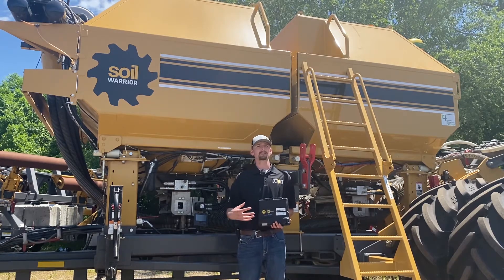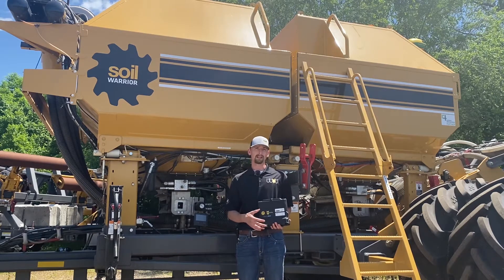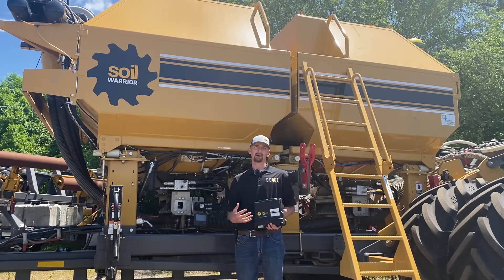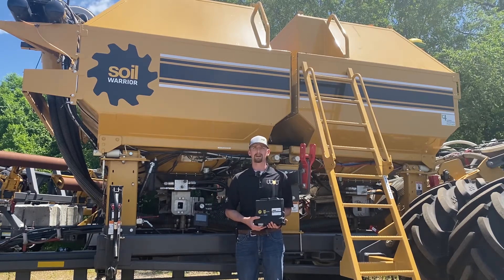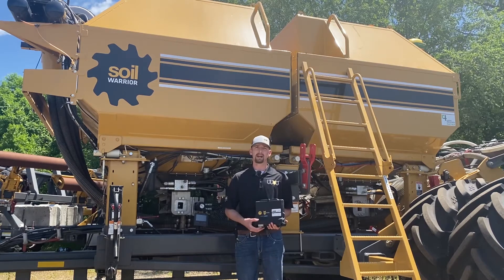Isobus works a lot like an Xbox or DVD player hooked to your TV. The Xbox or the DVD player does most of the data processing and then it is displayed onto your TV, but in this case all the processing is done within the SWICM and it will be displayed on your display in the cab. The SWICM is capable of up to five products, liquid and or dry, and also NH3.